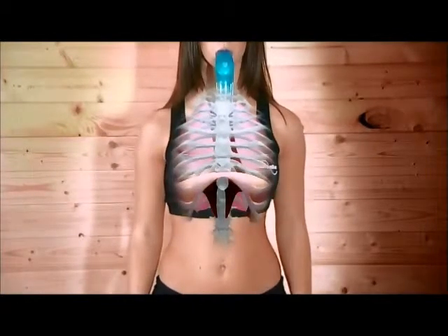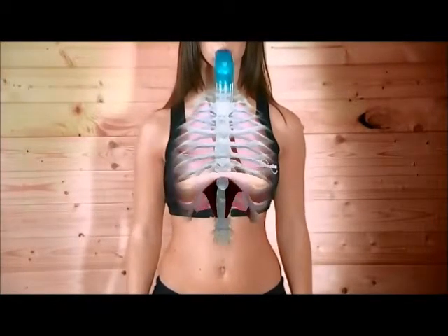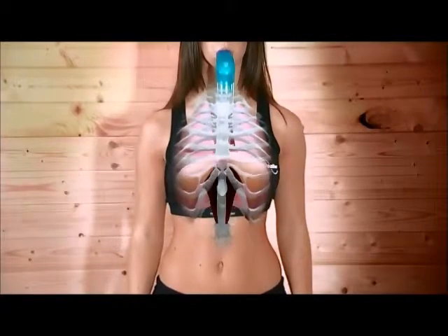The more resistance, the harder your lungs are working. Think of those dumbbells again — the heavier they are, the harder those arm muscles have to work.